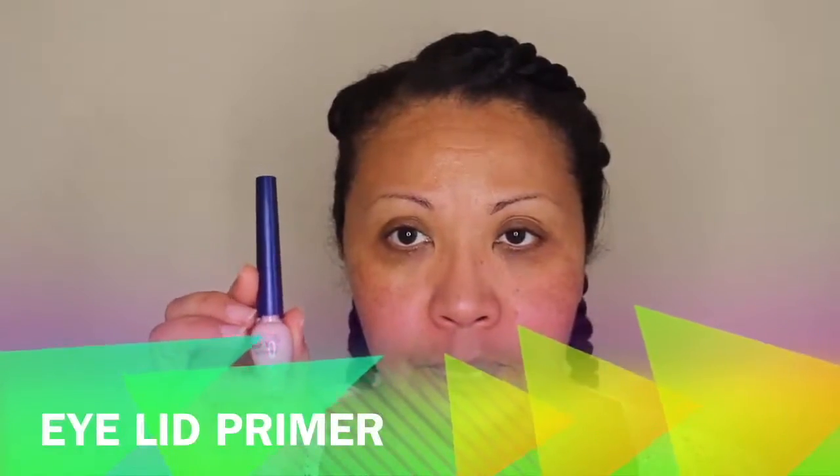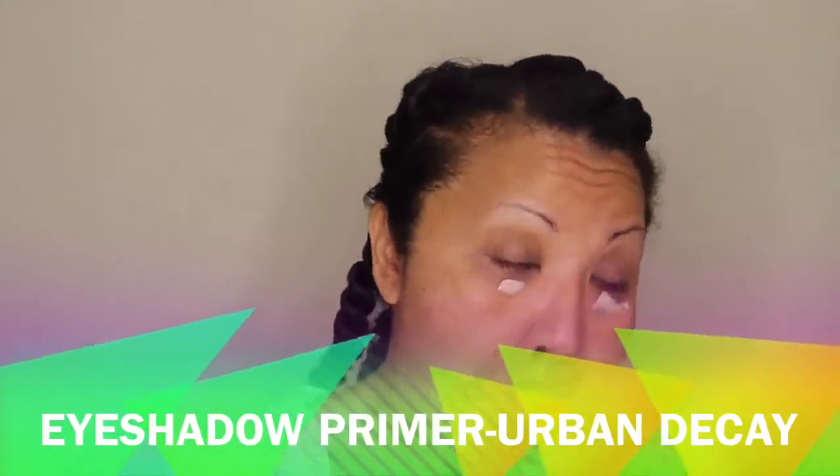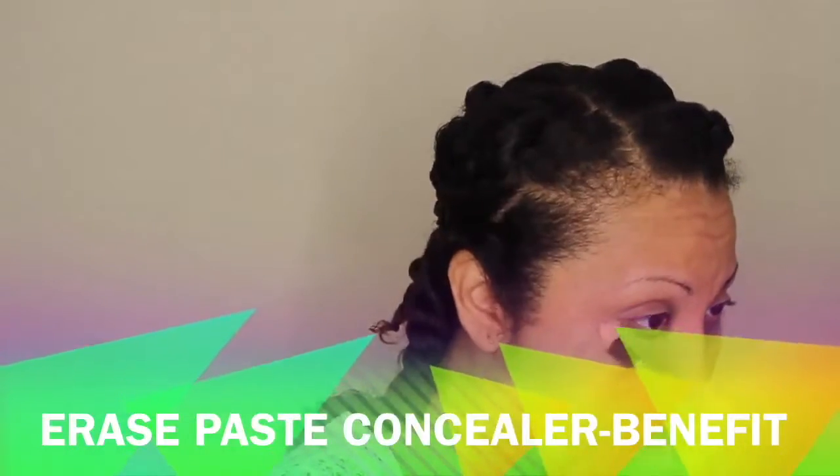Start with a freshly washed face. I'm using a pore control powder serum as a face primer, then eye primer on my lids, and eyeshadow primer and potion underneath. For the concealer we're doing a bit of contouring, then using the Porefessional pore minimizer to minimize any large pores. I'm using Erase Paste concealer to hide dark circles and age spots or sun spots, and also using it as a contouring and highlighting contour.